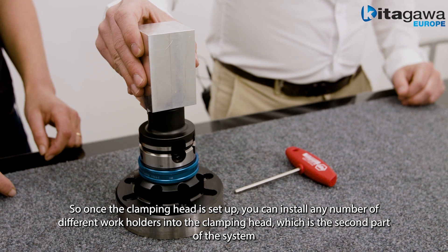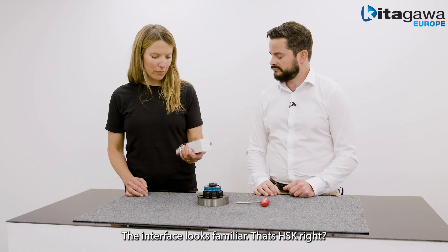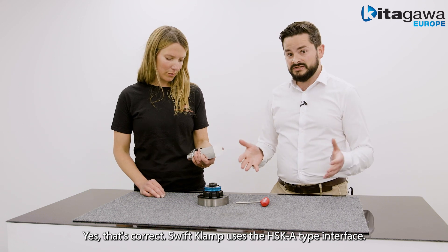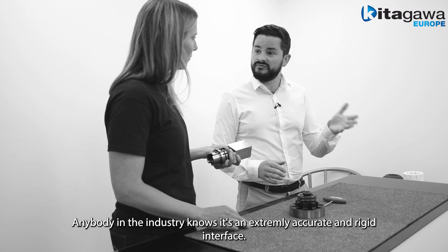Once the clamping head is set up, you can insert any number of different work holders into the clamping head, which is the second part of the system. The interface looks familiar — that's an HSK, right? Yes, correct. The Swift Clamp system uses the HSK A-Type interface, which anybody in the industry knows is an extremely accurate and rigid interface.